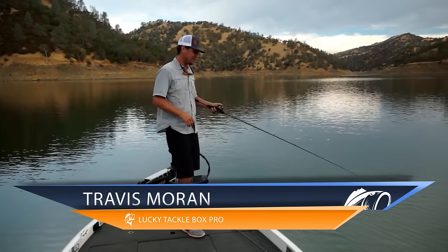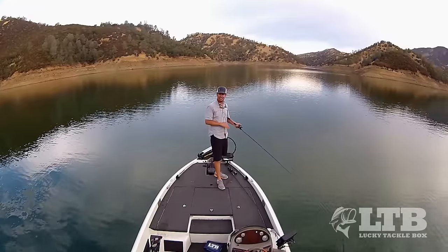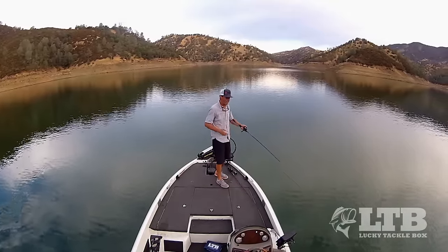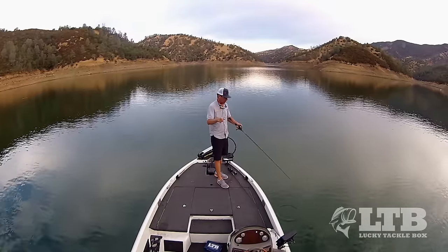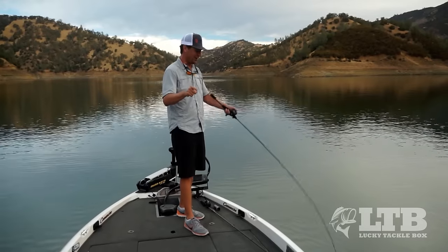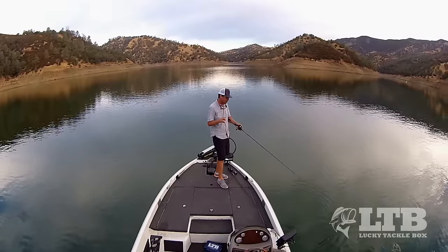Hey guys, Travis here again with Lucky Tackle Box and today we're breaking down the basics of spooning. And no, I'm not talking about your old fishing partner who ditches you every time he starts dating a new girl — sitting on the couch spooning with her watching Netflix chick flicks all night, too tired to go fishing. If you got tagged in this video, it's because your buddy is sick and tired of being ditched for every new girl. You got to make time for both in your life.